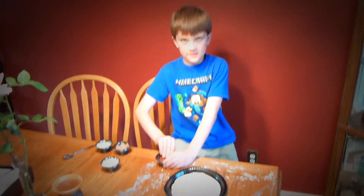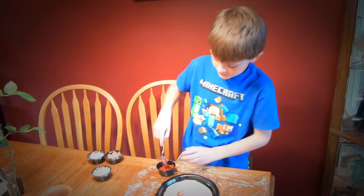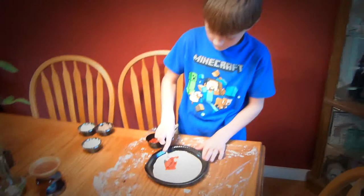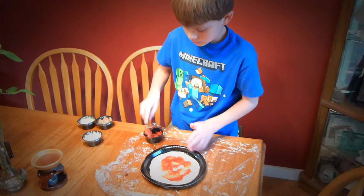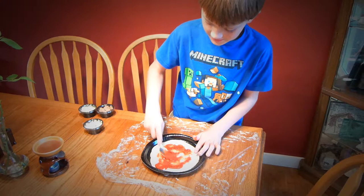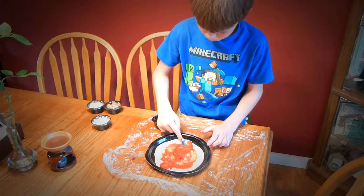So then as you can see, this is pizza sauce. We would put the sauce on — just add the sauce around — and you don't want to get it on the sides, like I accidentally did right there. Make sure you got enough sauce.